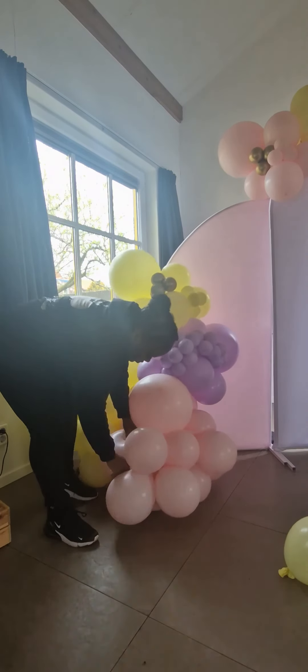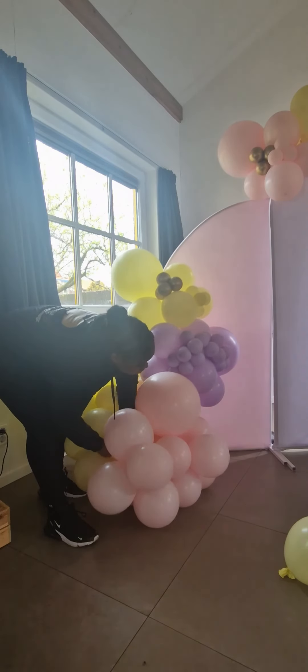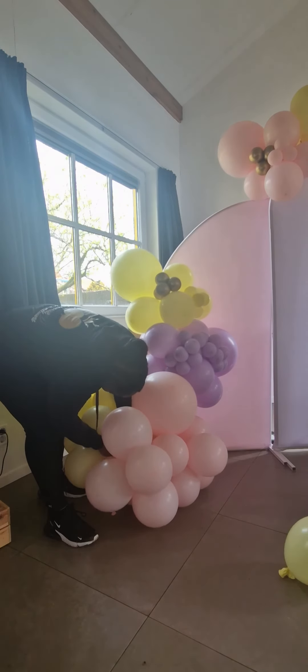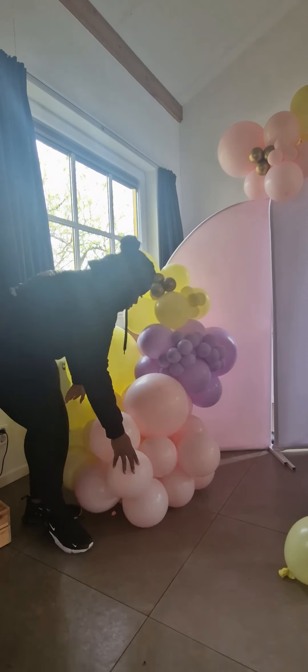One tip I can give is to always put quads at the ends of your garland to give it a more pointy look, but besides that it's really based upon your style and practice. I can keep doing these because it looks different every single time, so leave it in the comments if that's something you would like, and I hope that helps.